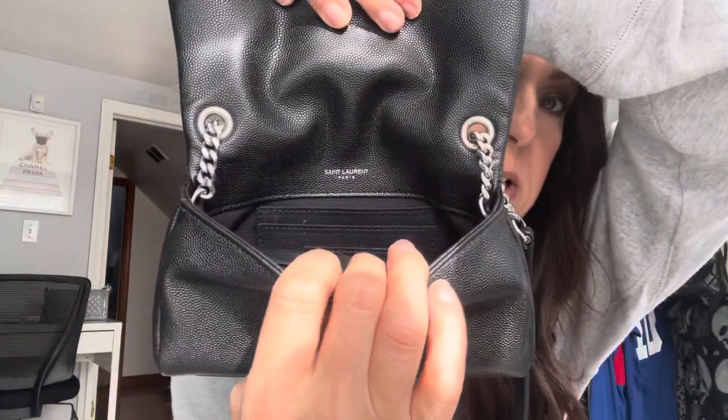There's a patch in here — it says Saint Laurent Paris, and then this little patch says Saint Laurent Paris, made in Italy. The inside is fabric. I don't usually keep anything down in the bottom compartment except for something flat.